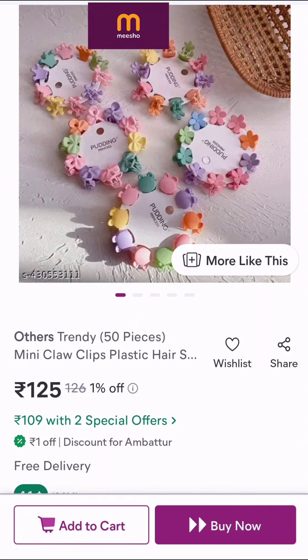Hi guys, welcome back to this channel. You can see an amazing video. This is a Misho unboxing.